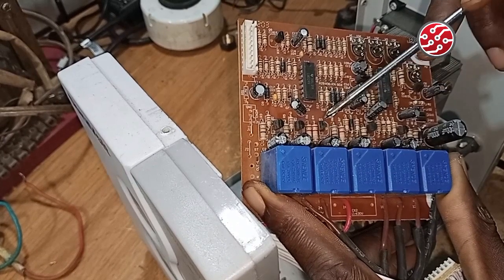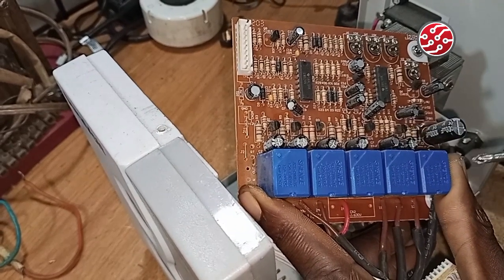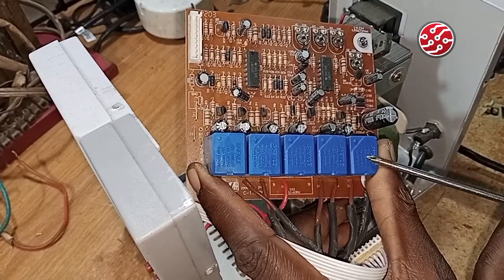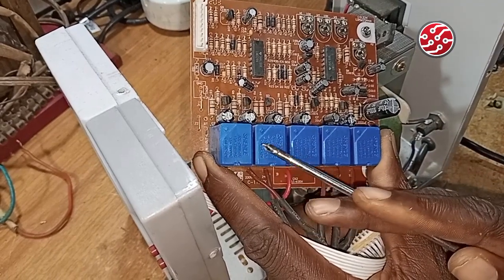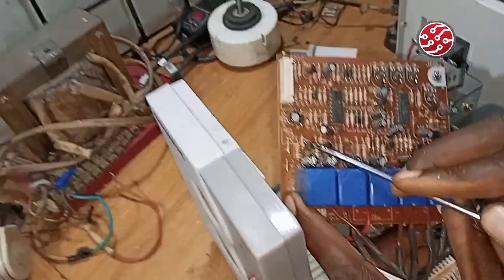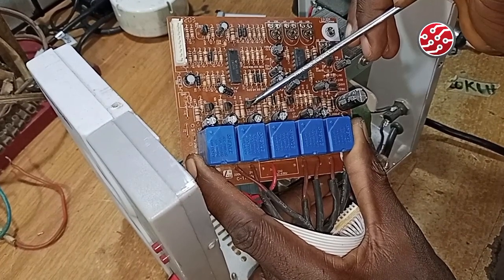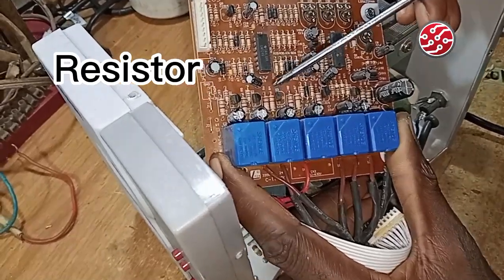Each relay is assigned to a transistor switch — this transistor switches this relay, this one switches this, and so on. These transistors are used to switch the relays electronically. When it is time for that relay to switch, a signal is sent to the base of the transistor, and that tells the relay to do its work. That leads us to number three, which is the resistor.